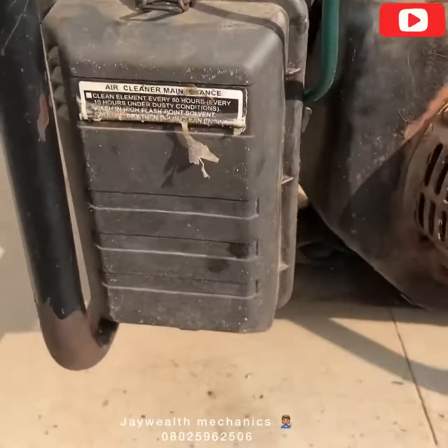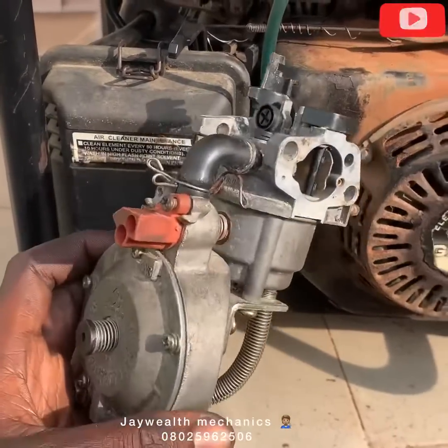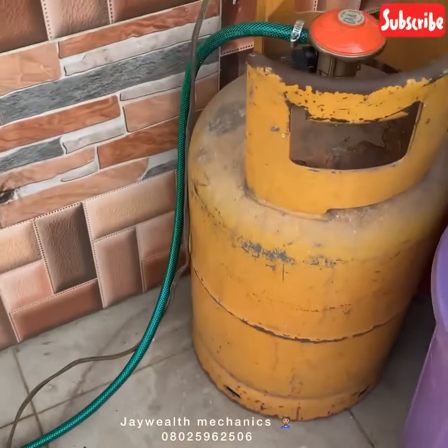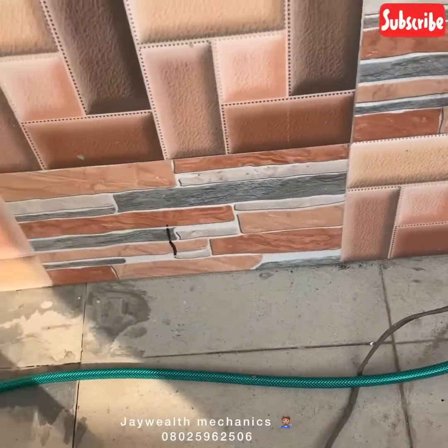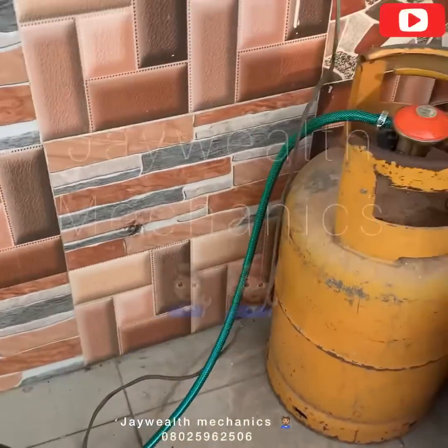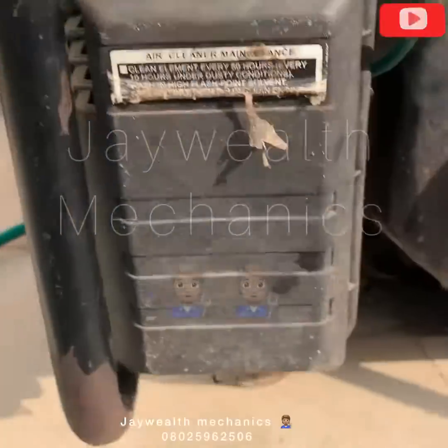There's the carburetor as you can see. I'll teach you guys how to convert it. The gas we're using — you can see there's a hose connected to the carburetor. We're going to loosen down this carburetor right now.